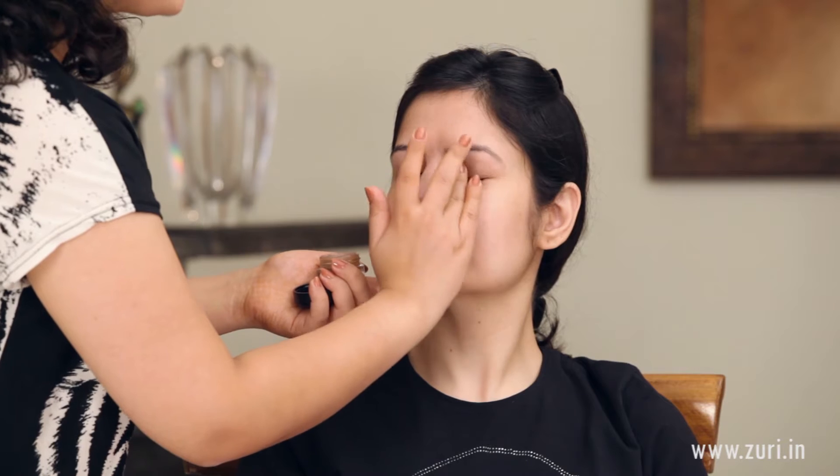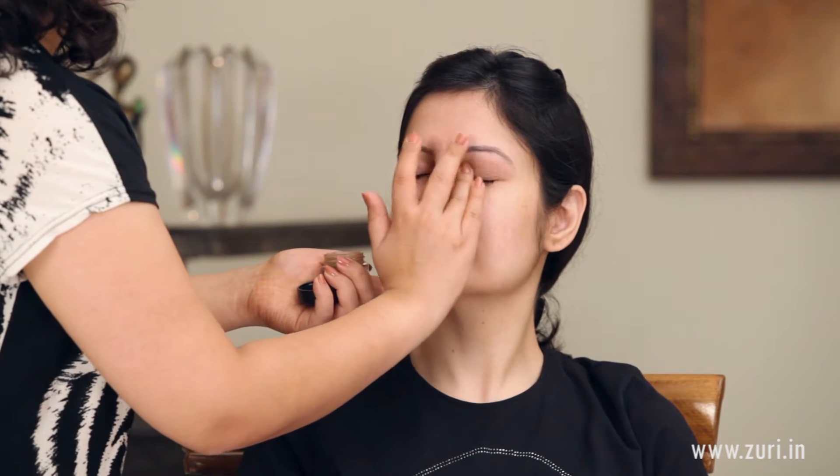To start off I will be using a paint pot by MAC in the shade called Groundwork. Taking a little bit onto the ring finger and applying it all over the eyes just to give it a nice creamy base so that the eye shadow we use next will stick onto it well.